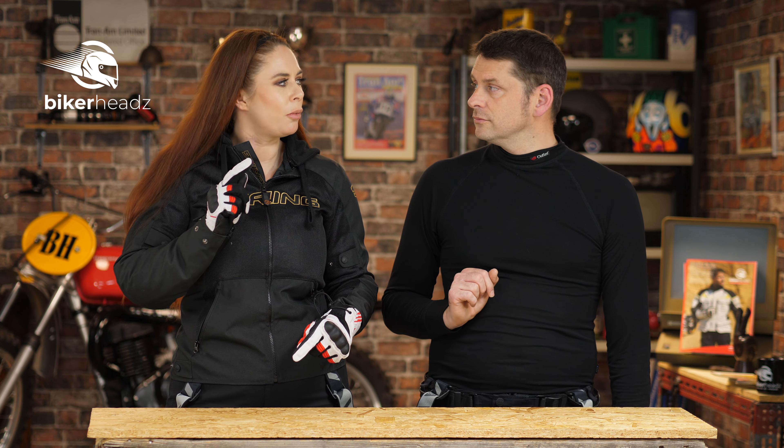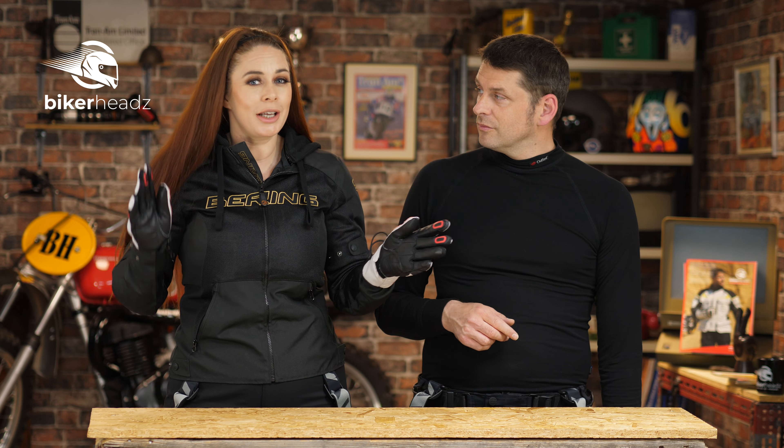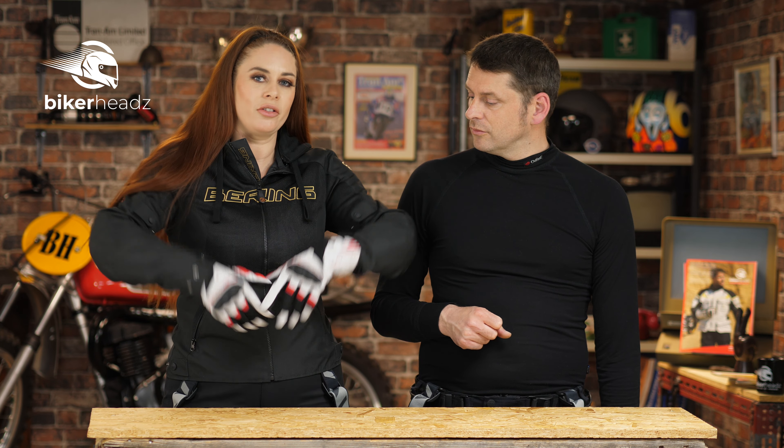So you may have seen in the past videos that we were delving into the winter gloves. Now the weather's getting sunnier, we're gonna delve into these — the Bakunda Gloves. Bakunda!